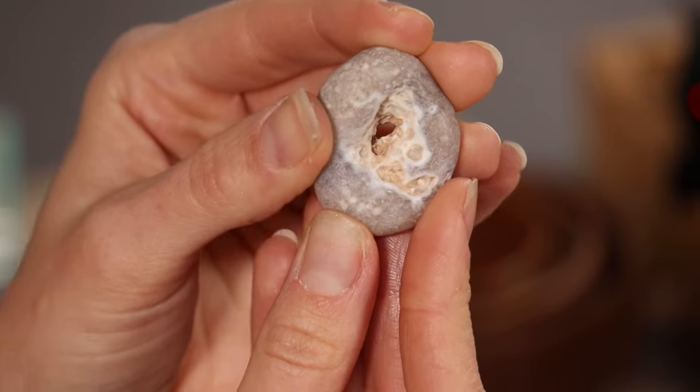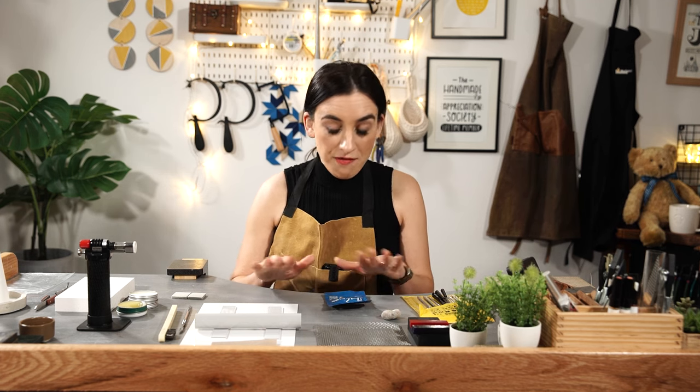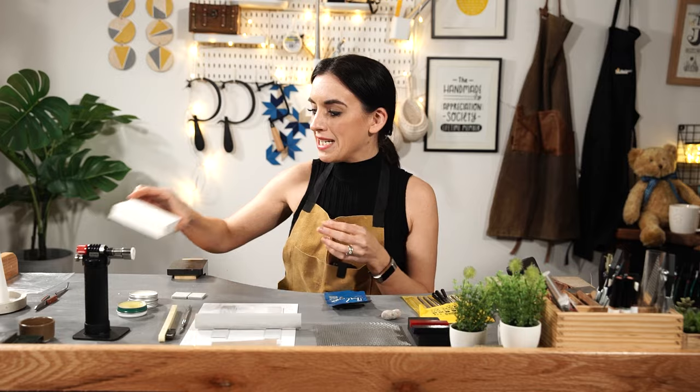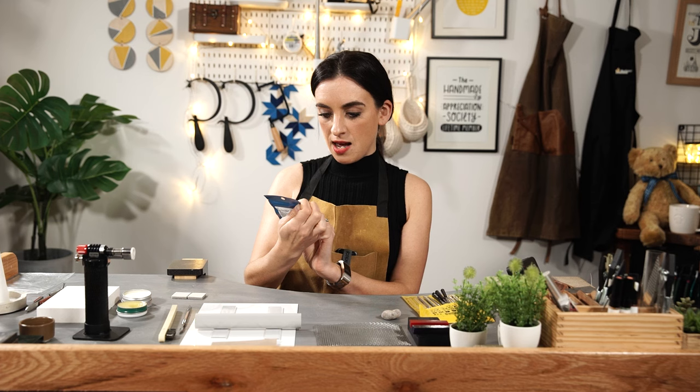The hole in the hagstone is the important part. I've got a precious metal clay starter kit and it has everything that you need to start, except you will also need a blow torch and a brick. I have gone for the PMC Flex and the shrinkage for this is about 12%.